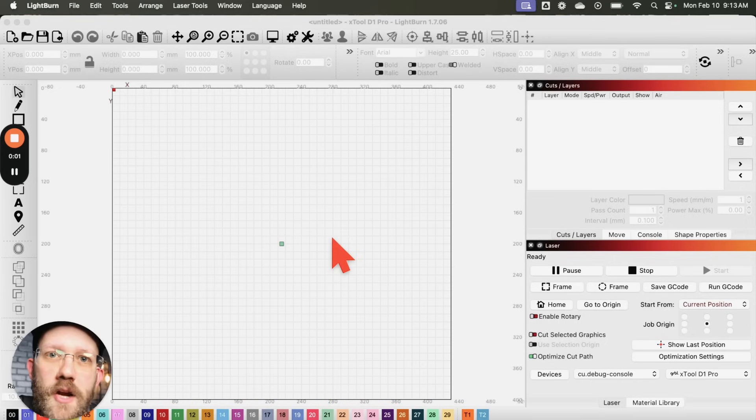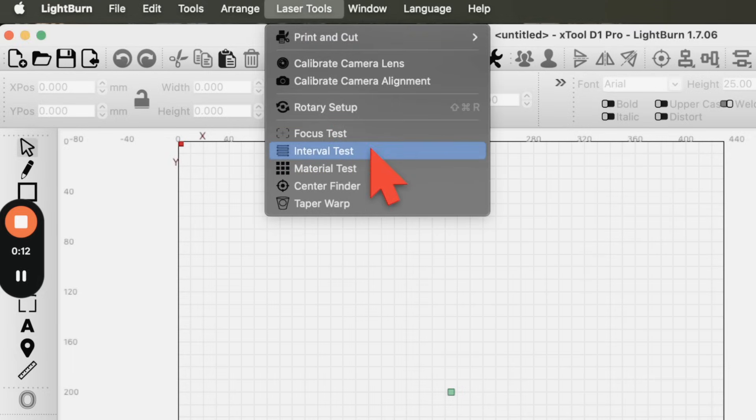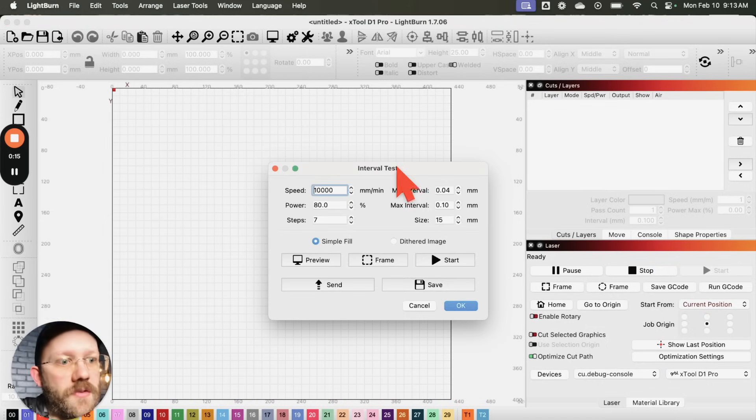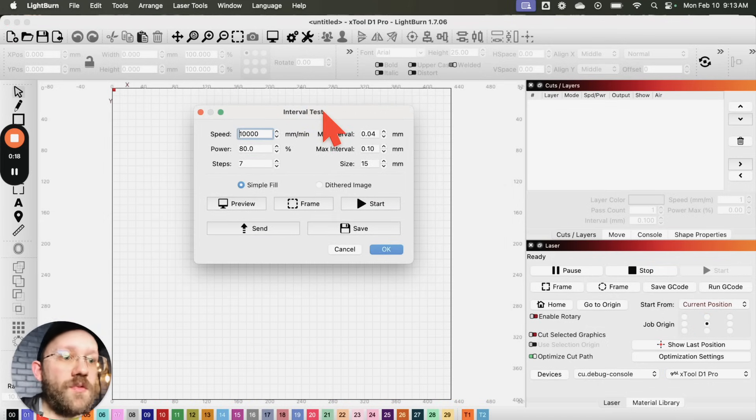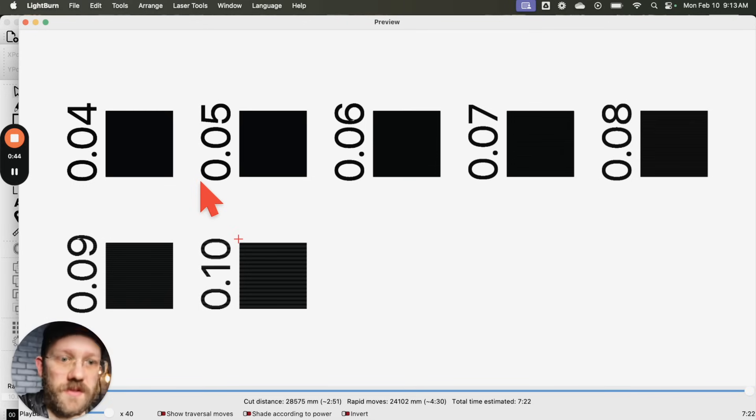Now let's set up the interval test in LightBurn. Go to the top menu, find Laser Tools, open it, and select Interval Test. A dialog box appears with a few settings. For speed and power, just punch in the numbers from your material test — 10,000 millimeters per minute and 80% power in my case. Steps is simply the number of tests to run; I have seven steps, giving me seven different test squares to compare.